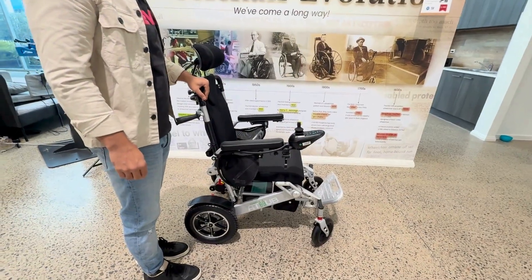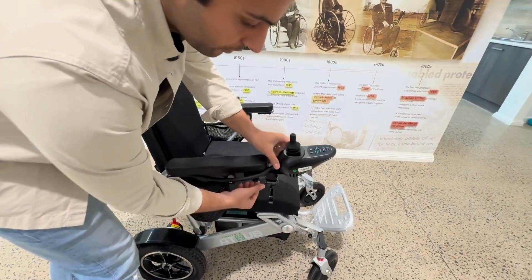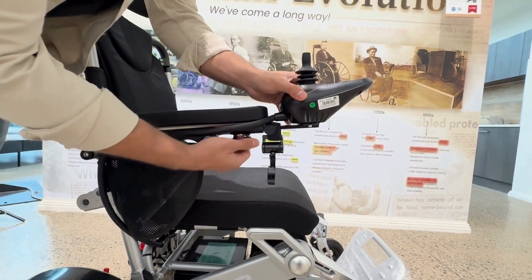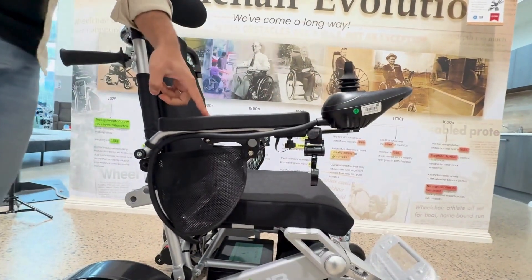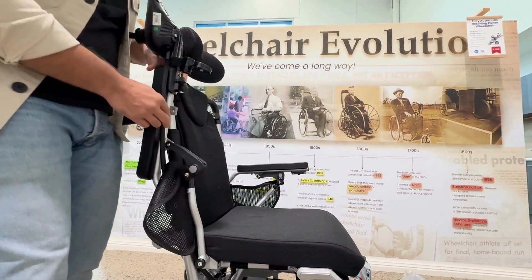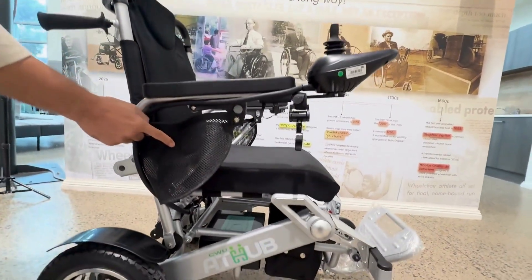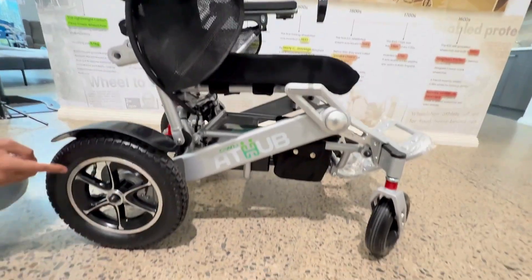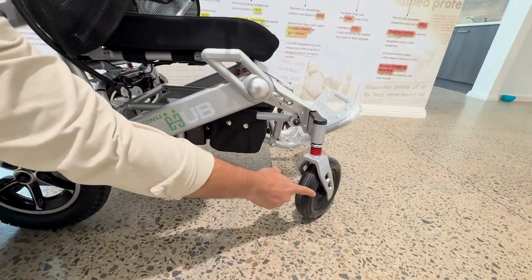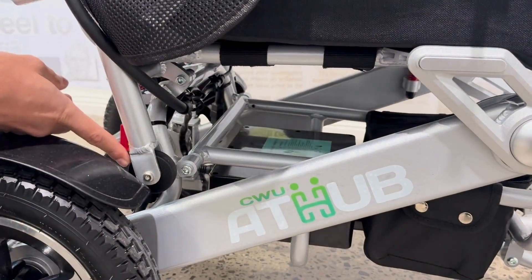Coming to the side profile of this wheelchair, it comes with a 360 joystick controller and the length of this joystick controller can be adjusted using this screw. It comes with a 90-degree flip armrest — by simply pressing this grey button, you can flip the armrest up to 90 degrees for easy transfer. It comes with two side pockets. The rear wheels are 12-inch pneumatic tires and the front wheels are 8-inch solid tires. These wheels are used when the wheelchair is folded so you can move it easily.